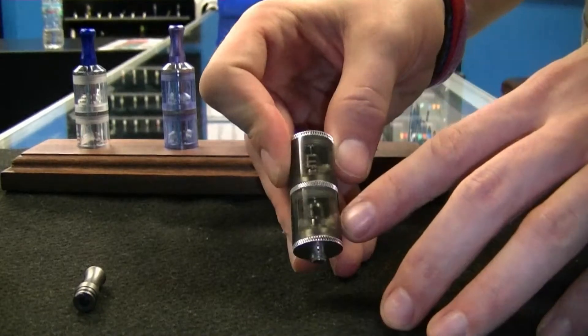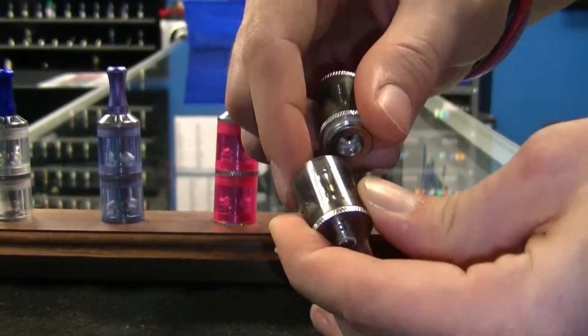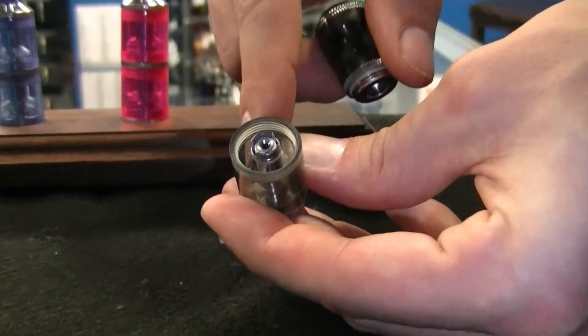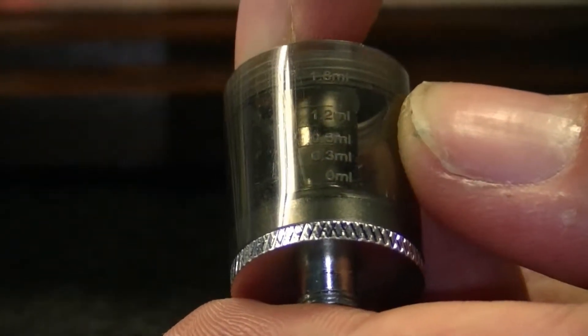As you can see, there is a compartment down here with a wick and a compartment up here with a wick. To fill this, you are going to unscrew the top barrel from the base barrel and squirt the juice down the sides. If you look closely, there is a measurement system on the side — do not overfill over the top line.